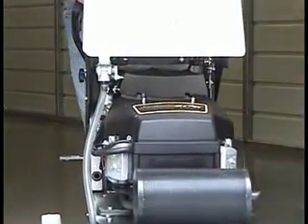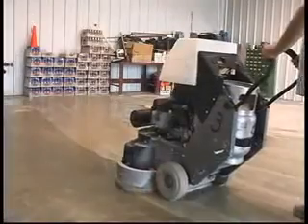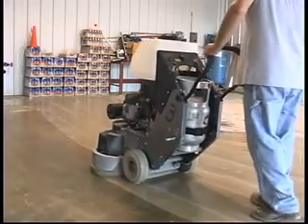Powered by a 17-horsepower air-cooled Kawasaki engine with a catalytic muffler, and fueled by propane to provide ultra-high performance, your Mongrel delivers the ultimate in safe, efficient, and reliable operation.